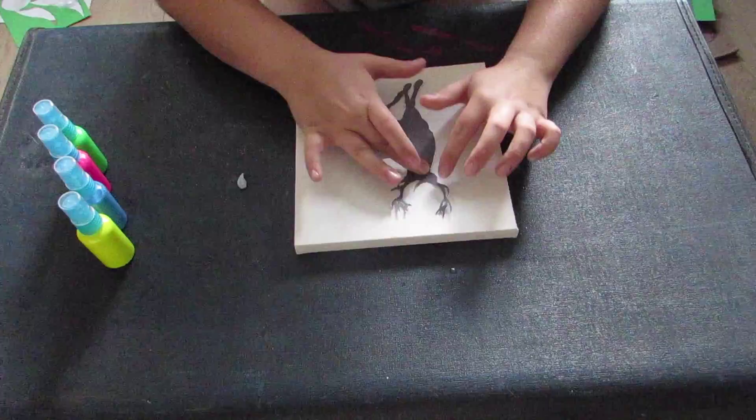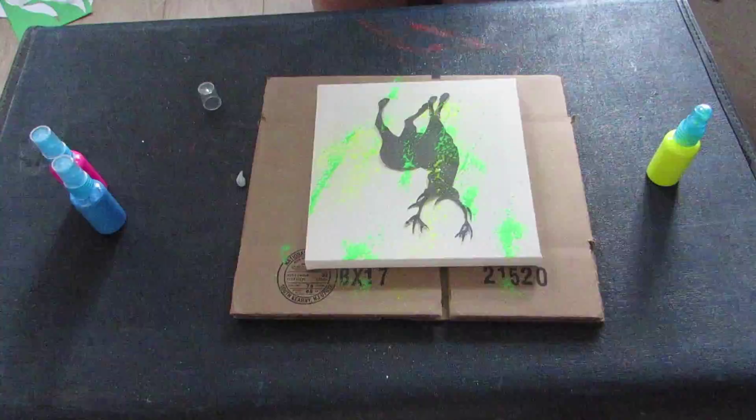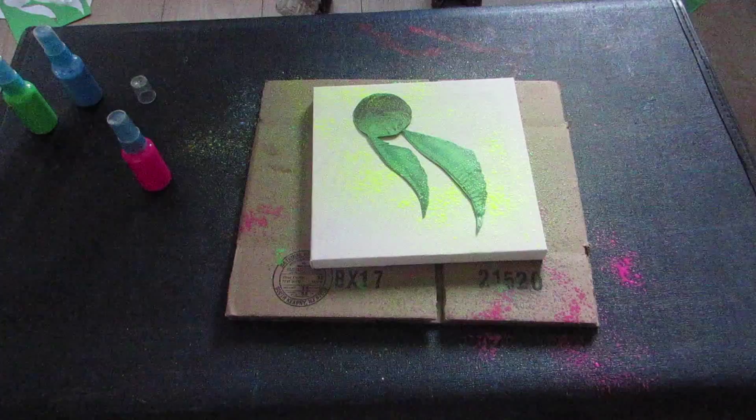Then from a distance you just want to start spraying your paint onto your canvas however you like — as much as you want, as distant as you want. You want to try and make sure there's enough to show the design, but apart from that it is up to you. Just a side note: I got paint everywhere doing this, so maybe do it outside in hindsight.